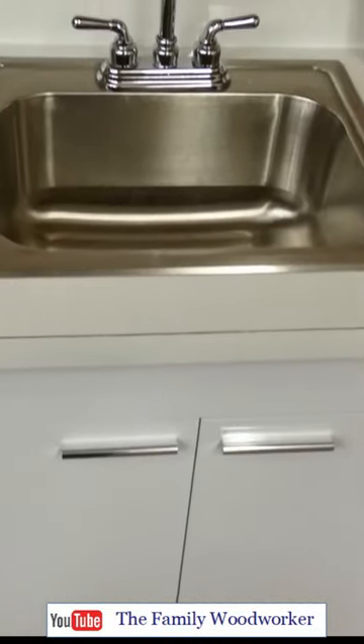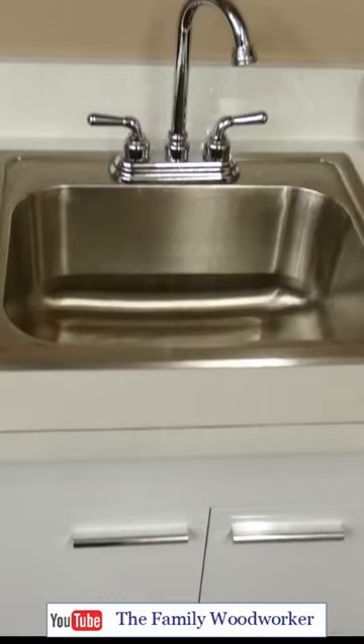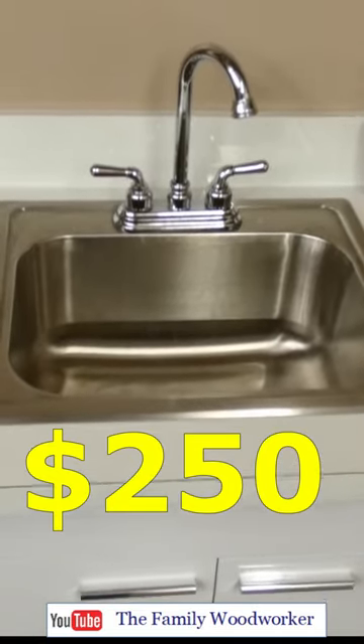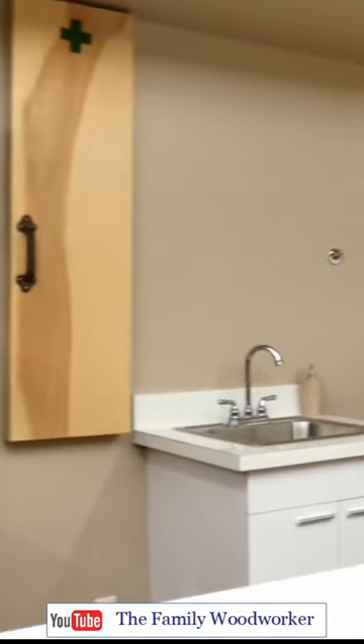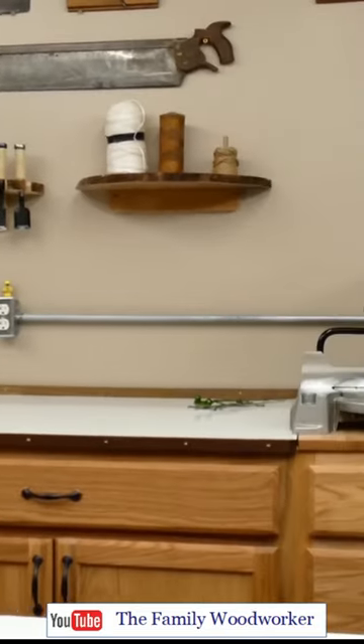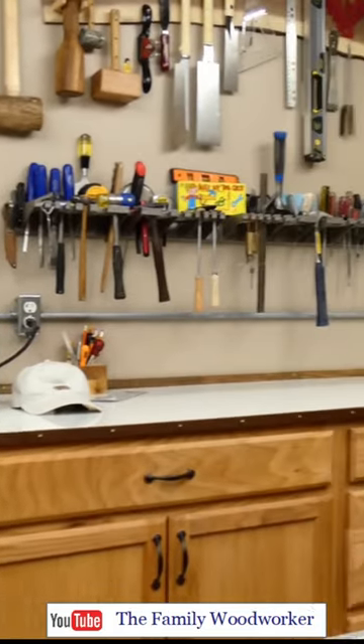Of course we needed a sink base, so this fit nicely in the corner of the new shop. Total cost for all the construction was around $3,000, but please stop by the full YouTube video for all the build details. Stay frosty! See ya!